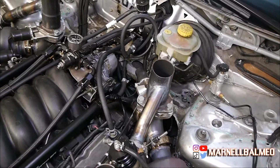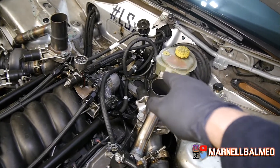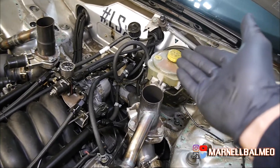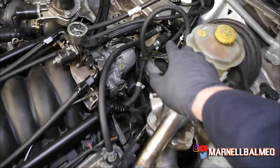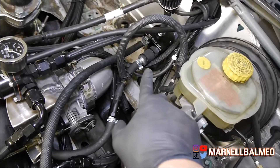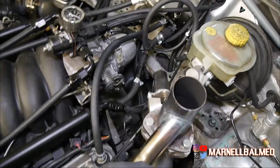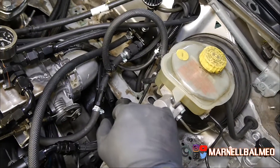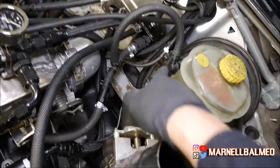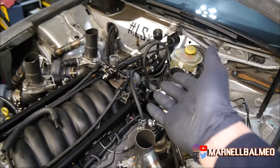The driver side is done. It looks really messy though — I'm gonna have to order an actual catch can the way I like it. I also need to find an inline PCV valve, not the one that you put in a valve cover, because this one steps up a little bit. That should help clean things up, along with getting some proper fittings for the brake booster.